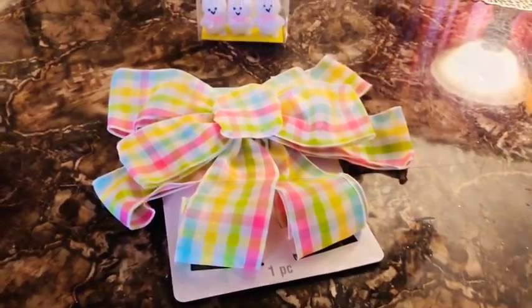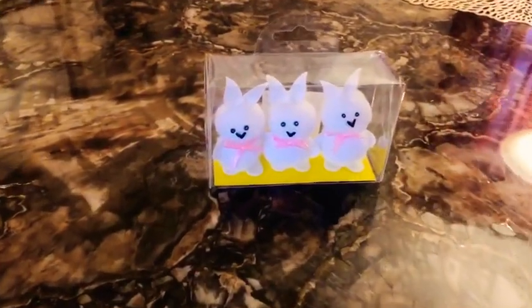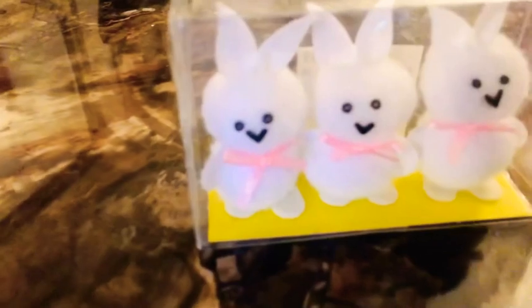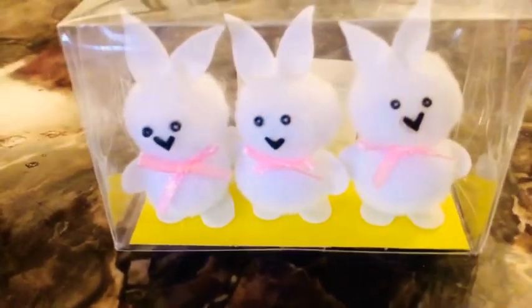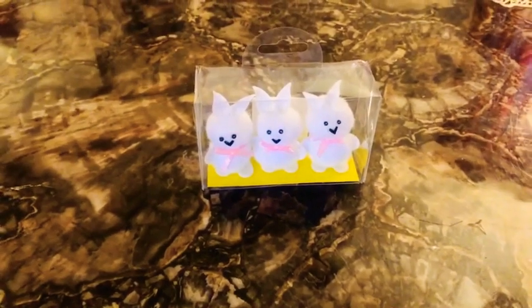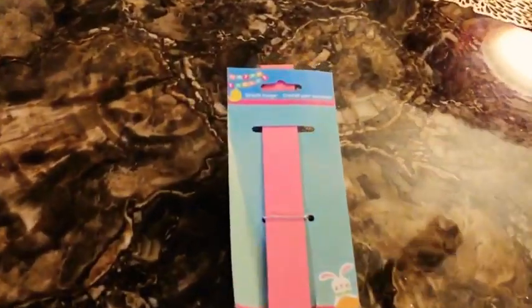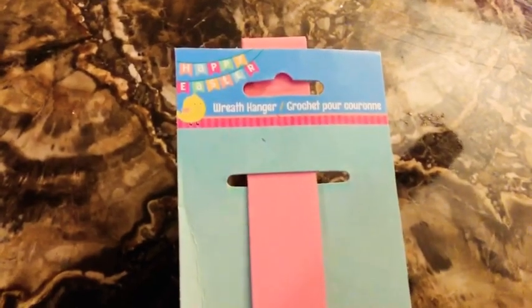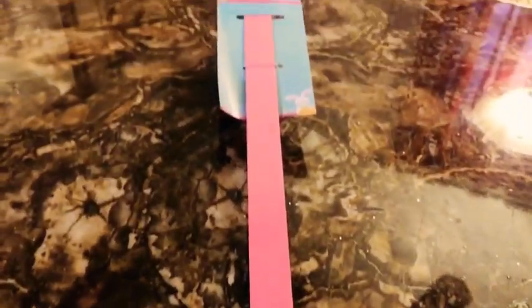Today we are going to do an Easter egg bling wreath. For every holiday I like to put a wreath out and I came up with this awesome idea, so I wanted to share it with you. All the items are relatively easy to get from Michaels, Walmart, and Dollar Tree. I have all the items ready, the glue gun is heating up — if you're ready, let's do this!